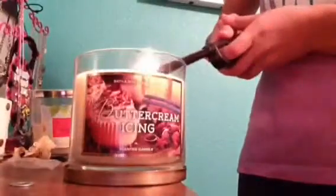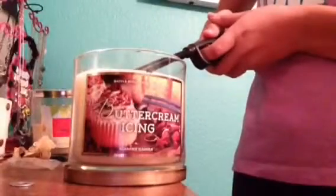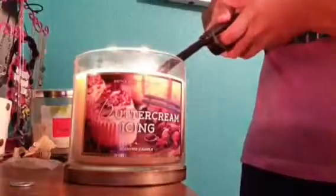Now if you want your room to not only look like Christmas but smell like Christmas, take one of your favorite scented candles. Mine is buttercream icing from Bath and Body Works — just light it. It was $22.50.